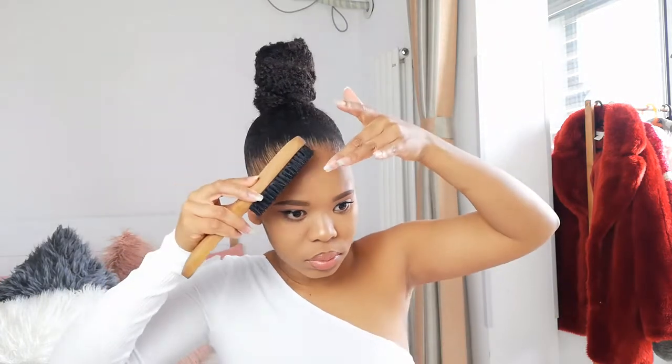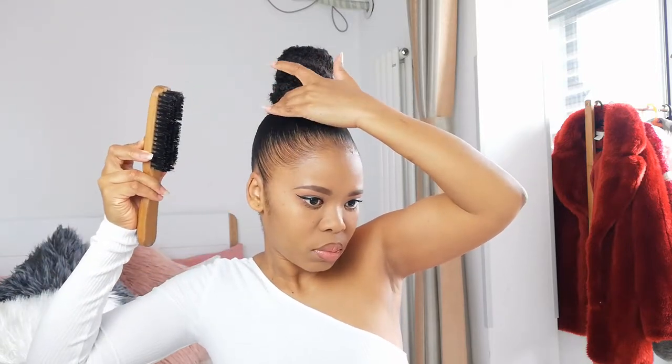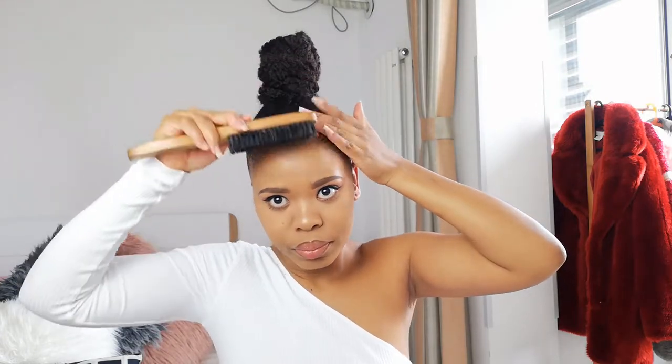Because I tied the scarf, it probably removed some of the product on my edges, so I'm going back in with more eco styling gel to get that shine back. By the way, I absolutely love the lighting in my apartment - it's to die for! Once I've done that, I don't like pulling baby hairs to your face. I want my bun to be very clean and smooth, so I just sweep the hair to the side.